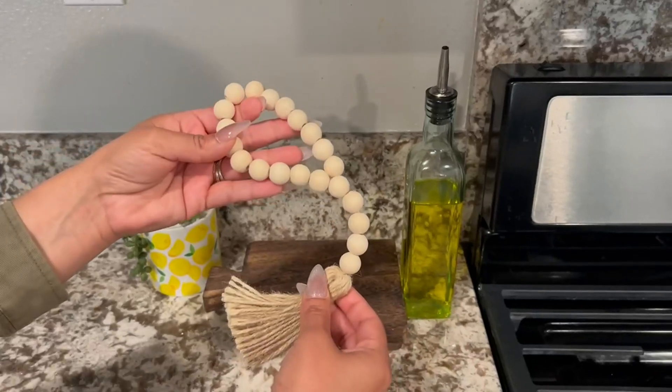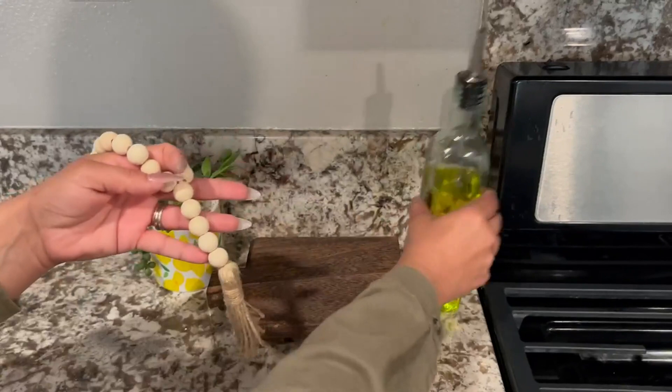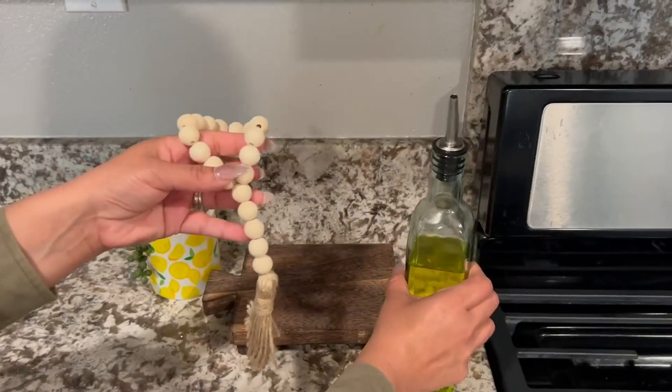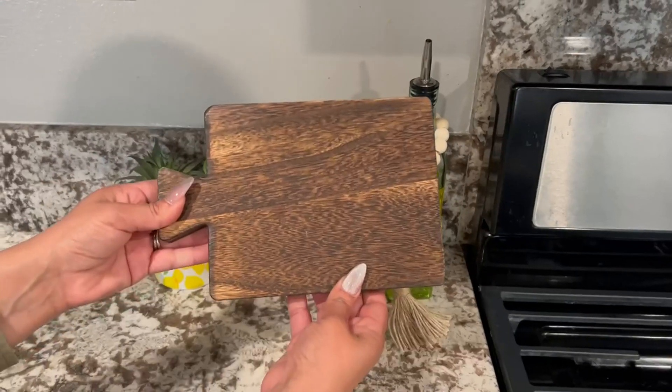So you can put this over like a soap dispenser, over a candle, over — I put it over my olive oil container dispenser. And here is the wood pedestal.